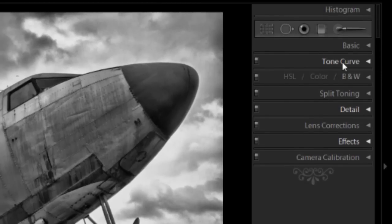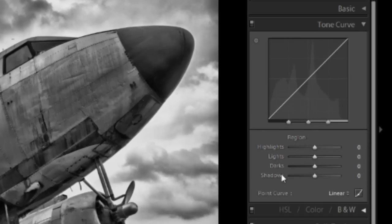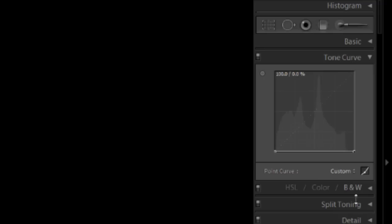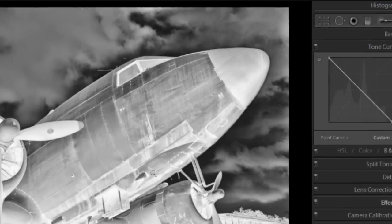To invert it into a negative, we're going to come over to tone curve. If your tone curve looks like a simple box, that's fine. But if it has the extra options — highlights, lights, darks, and shadows — that's a problem. You won't be able to do this technique with those selected. Make sure to click the little box that says 'click to edit point curve,' and it'll become a straight line with just two points. This is really important. Then take the first point and bring it all the way down to the bottom, and bring the next one all the way up. Now you have a negative image.